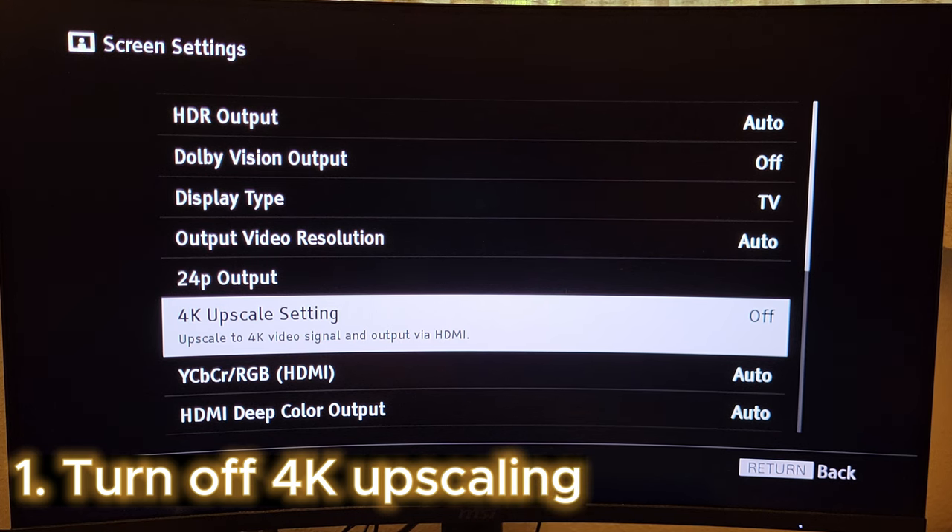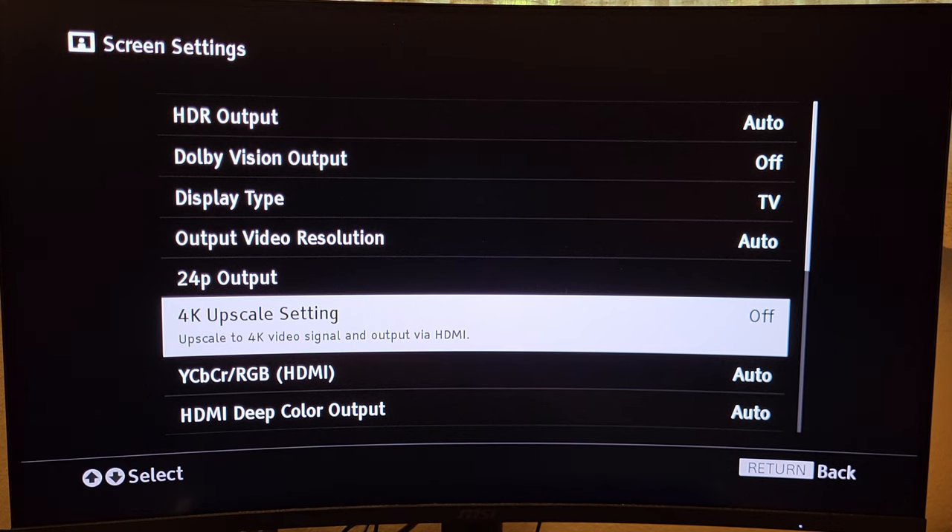The first key thing you're going to want to do is make sure that 4K upscaling is turned off at all times — this is one of the biggest culprits for freezing and skipping on these 4K players. The upscaling process involves adding pixels to the 1080p image to make it 4K. A standard 1080p Blu-ray has about 2 million pixels. When upscaling to 4K, the process creates and adds another 6 million pixels to the 1080p source, essentially guessing what the missing pixels should look like based on limited source information.